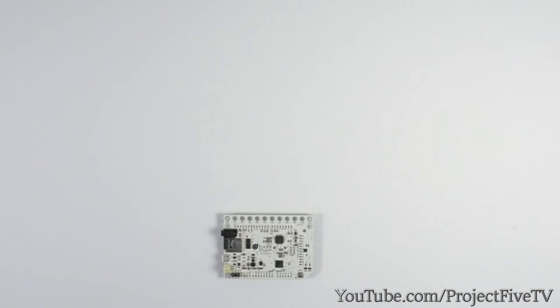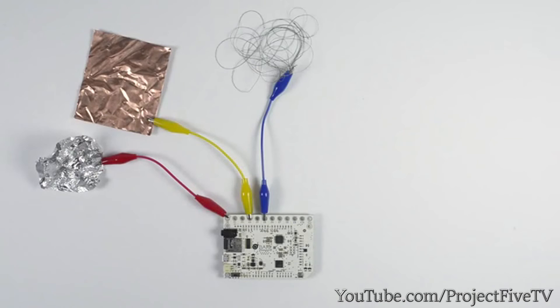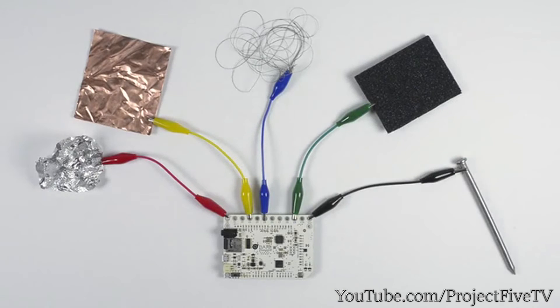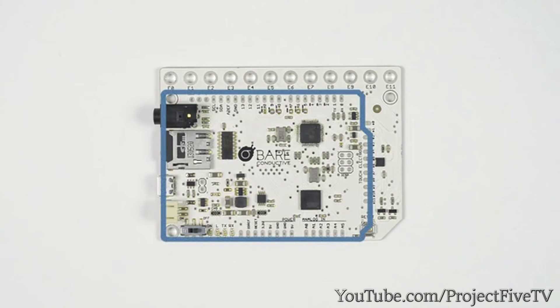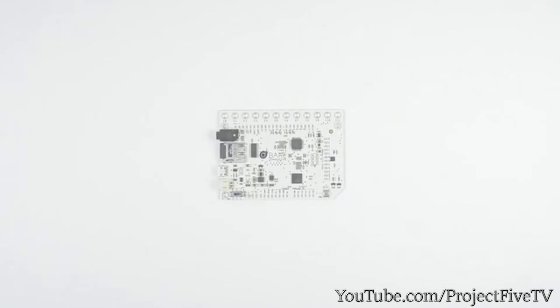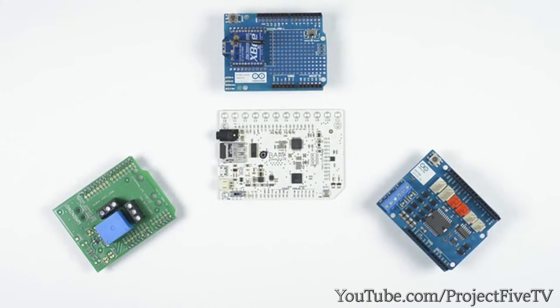Or you can make a big sensor that detects a whole person. You can use the touch board with anything that's conductive, from tin foil to copper, e-textiles, conductive foam, or even a nail. The board is part of an open source universe of Arduino devices, which means that your shields and code will work with it. Start from scratch or take an existing project to a whole new level.